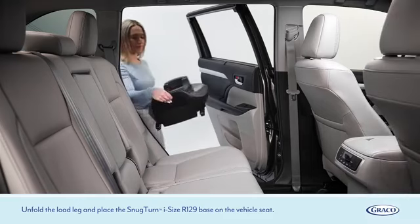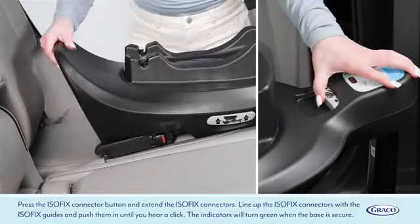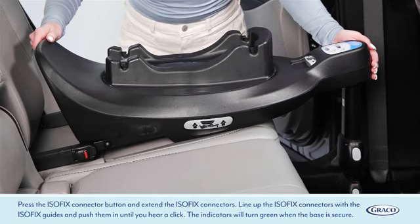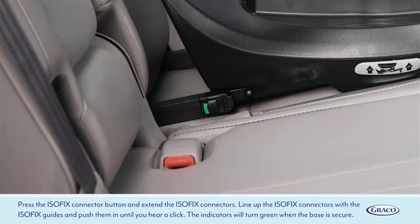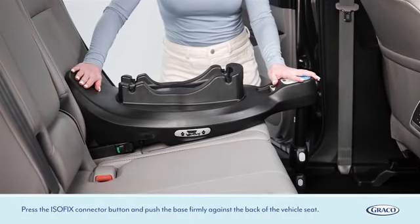Unfold the load leg and place the SnugTurn iSize R129 base on the vehicle seat. Press the ISOFIX connector button and extend the ISOFIX connectors. Line up the ISOFIX connectors with the ISOFIX guides and push them in until you hear a click. The indicators will turn green when the base is secure. Press the ISOFIX connector button and push the base firmly against the back of the vehicle seat.